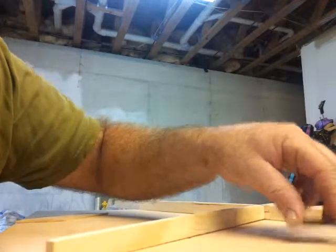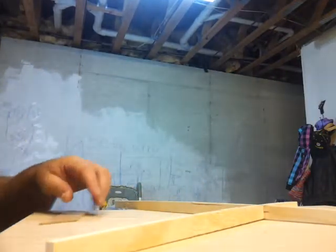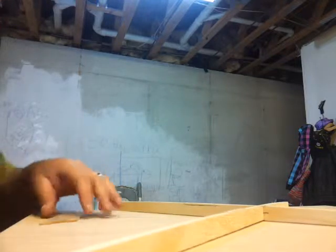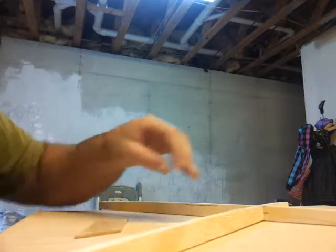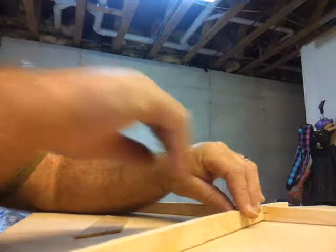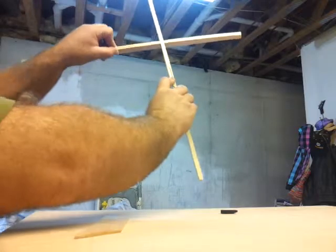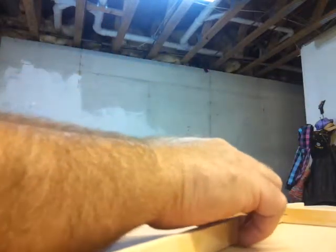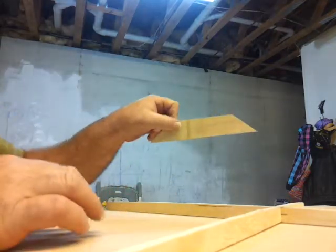We're back in the shop here at Willow Custom Acoustics. Today we're getting this X brace prepped to glue onto the soundboard. As you can see, this is where the X brace goes — well, not the X brace, the bridge plate. Here's your bridge plate.